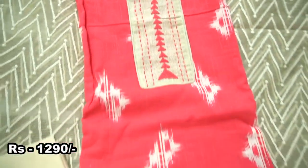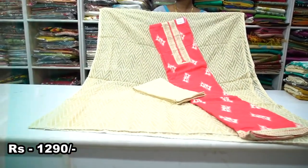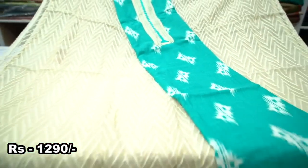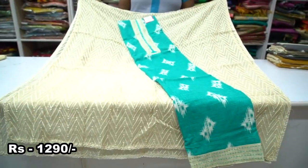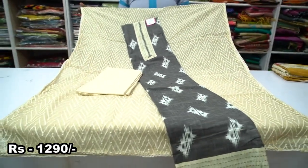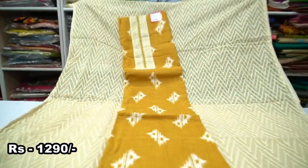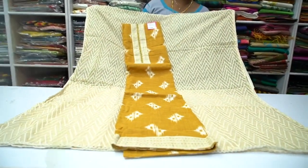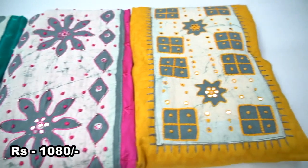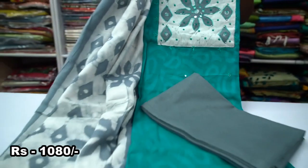Next, we will see the cotton materials. This is the top layer — you can see the neck pattern with zigzag embroidery work. We will also see self-jackart cotton material — you can see the neck pattern, gray color, and batik pattern. Let's see this.